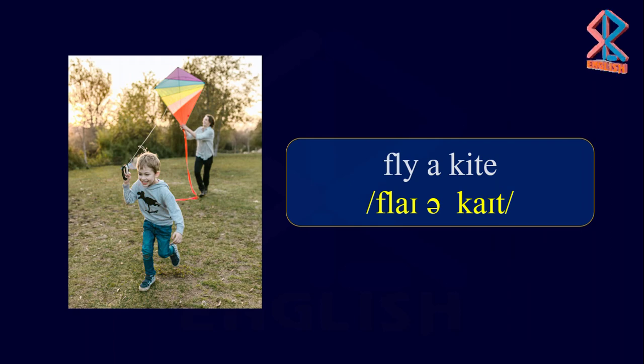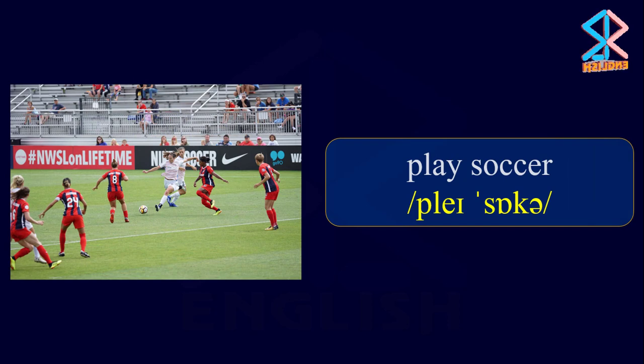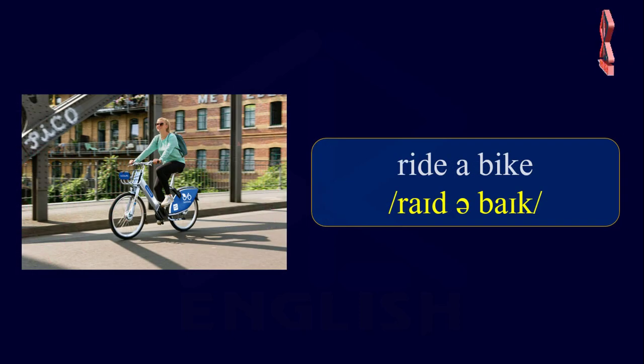Playtime. Fly a kite. Jump rope. Play soccer. Ride a bike.